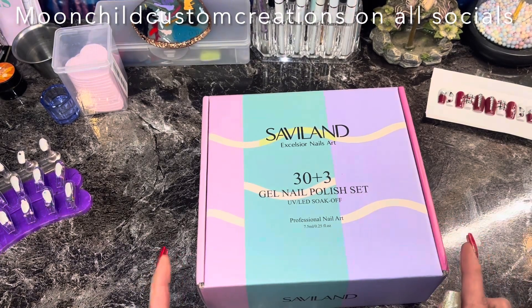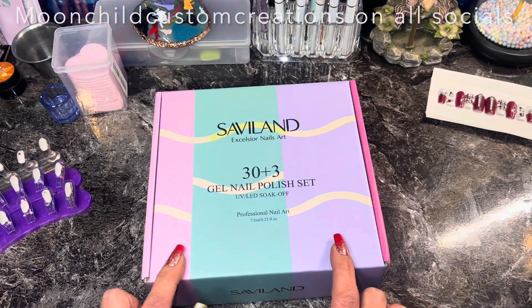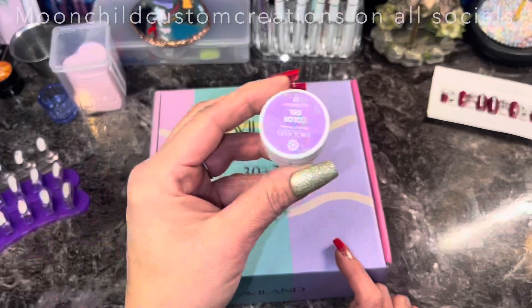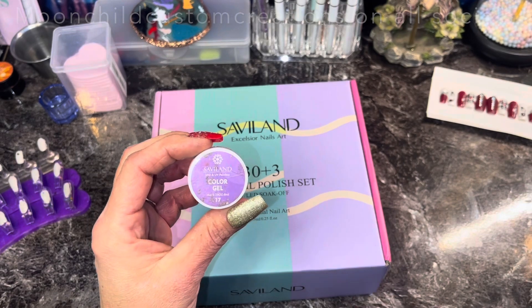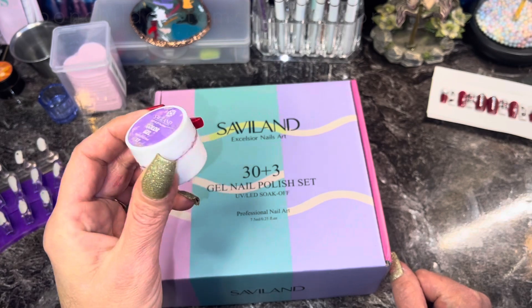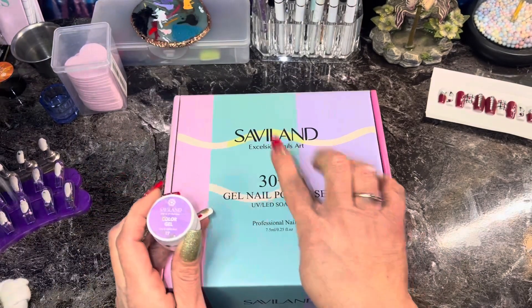It's supposed to be all jelly colors, so we're just gonna see about that. I have tried their gel paints — this one's a little dirty, sorry — and I really like their gel paints. They're awesome and they've lasted me for a very long time, so I'm hoping this is just as good.